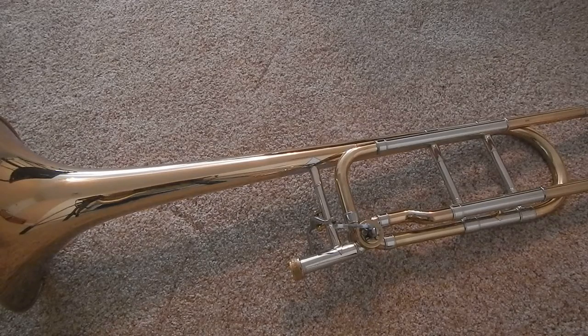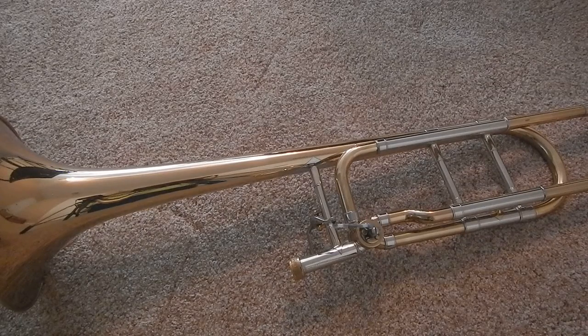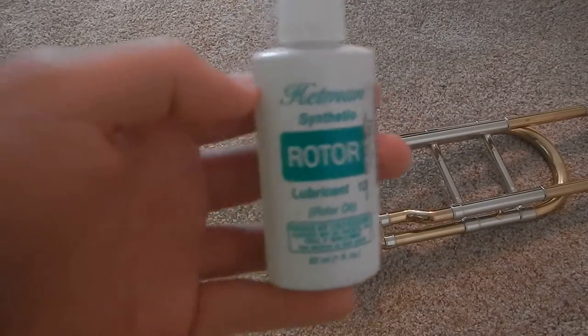Today I'll show you how to properly oil a trick or trombone. All you need is some number 12 rotor oil.